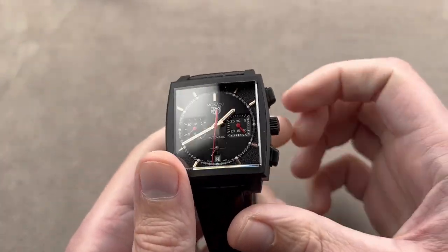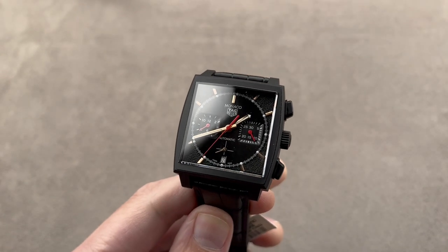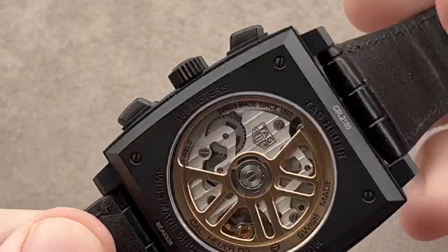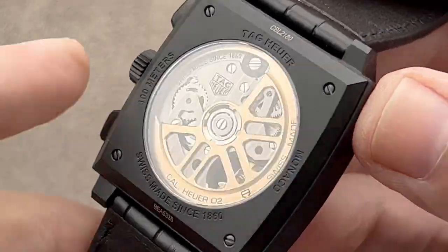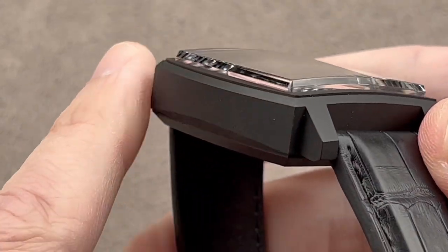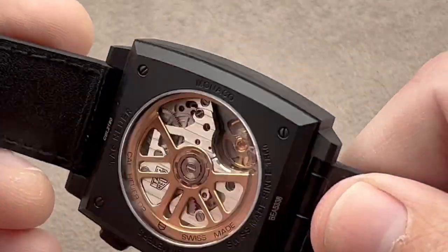Speaking of black watches — back in the 1970s, we had the Tag Heuer Monaco Dark Lord. Well, the Dark Lord is back. Launched for 2022, this is a Monaco with the Heuer caliber 02 inside, a 39mm Monaco. You can see it's DLC coated — a much more durable black coating than the 1970s original.